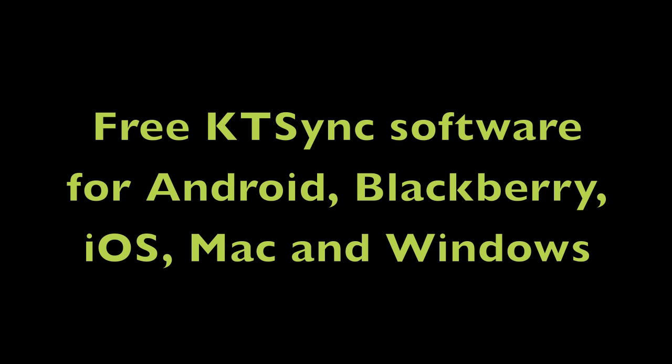Remember, COAMTAC provides free KTSync synchronization and wedging software for Android, Blackberry, iOS, Mac, and Windows devices.